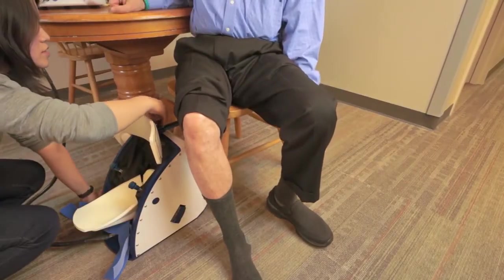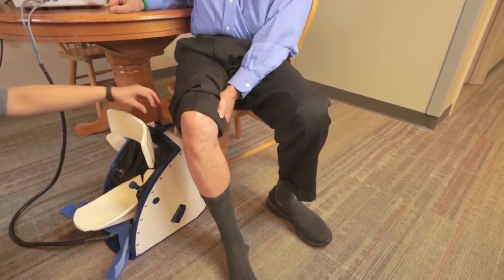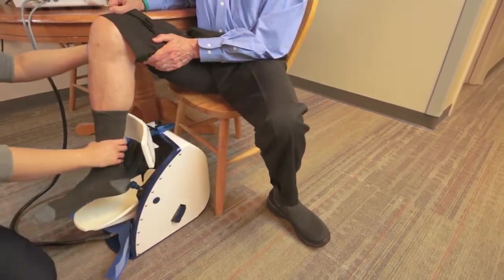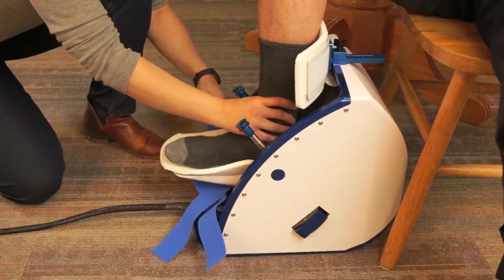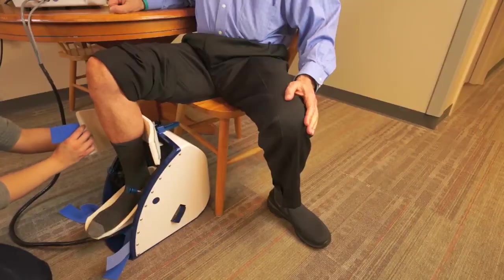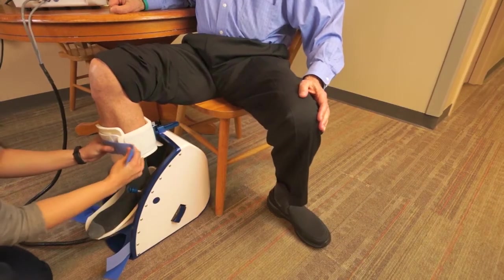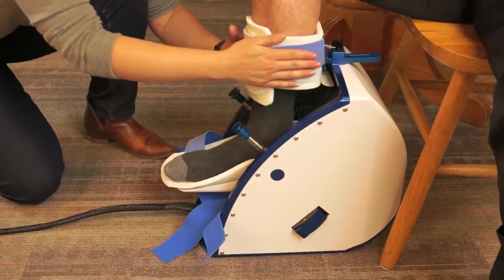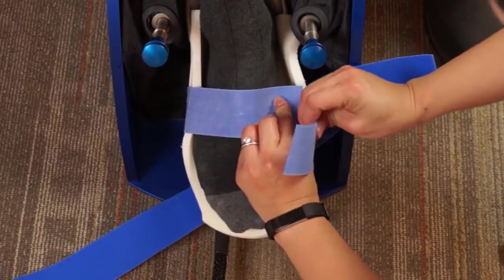Remove your shoes if possible. Peel back all of the velcro straps so that the patient can comfortably place the lower leg and foot into the FootMentor. Ensure that the patient's heel is positioned in the rear-most position of the heel cup. Attach the velcro shin strap snugly around the patient's lower limb. Attach the blue velcro foot straps diagonally across the top of the patient's foot.